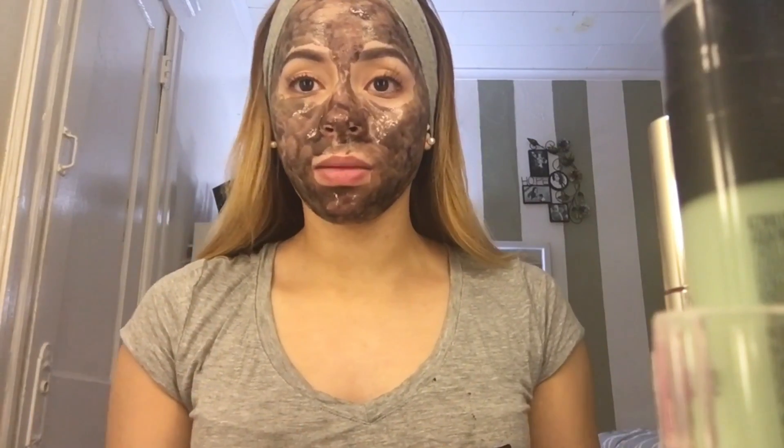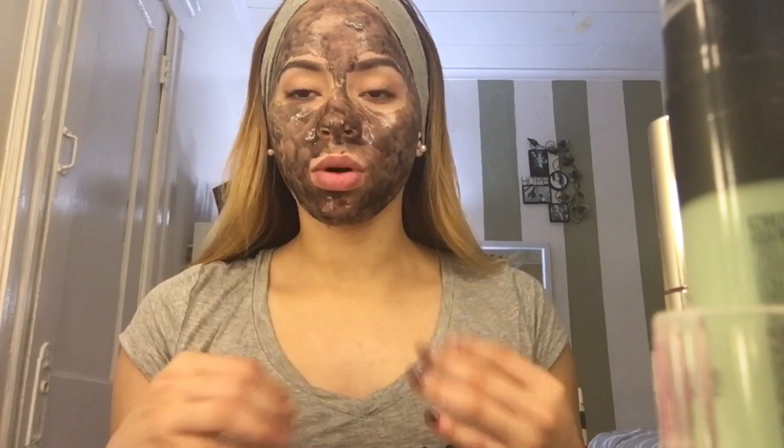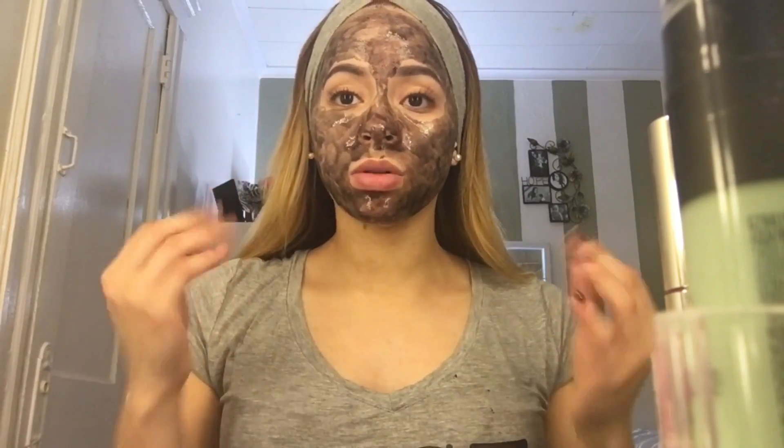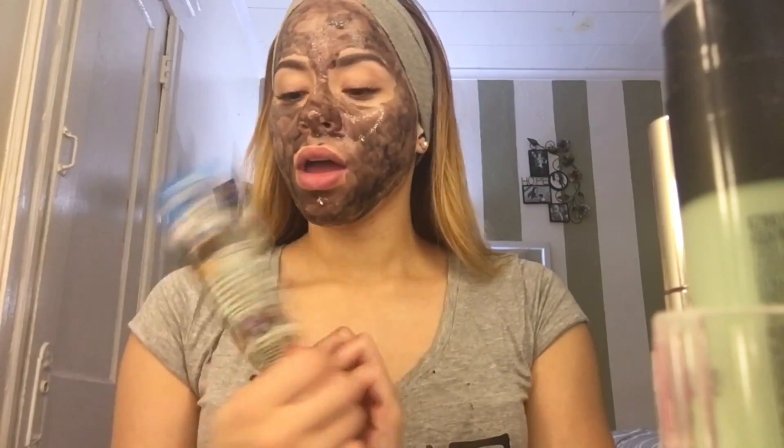Antes de aplicarla, recuerden que tienen que lavar bien la cara. En lo personal, yo utilizo agua un poco tibia, para que así abra los poros y sea más fácil que pueda penetrar y limpiar mi piel.